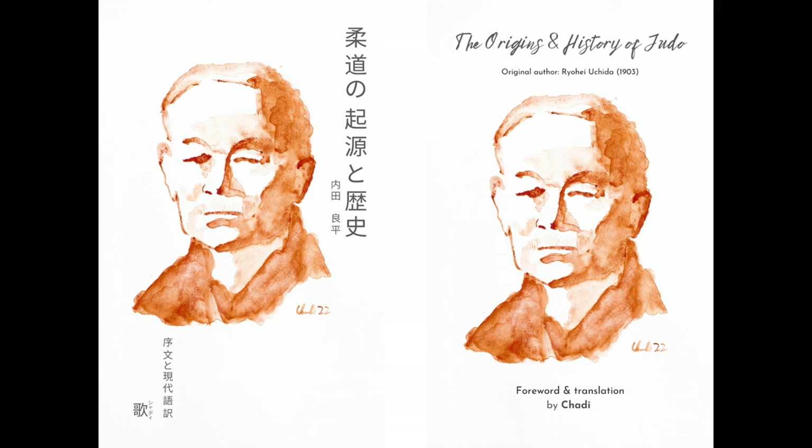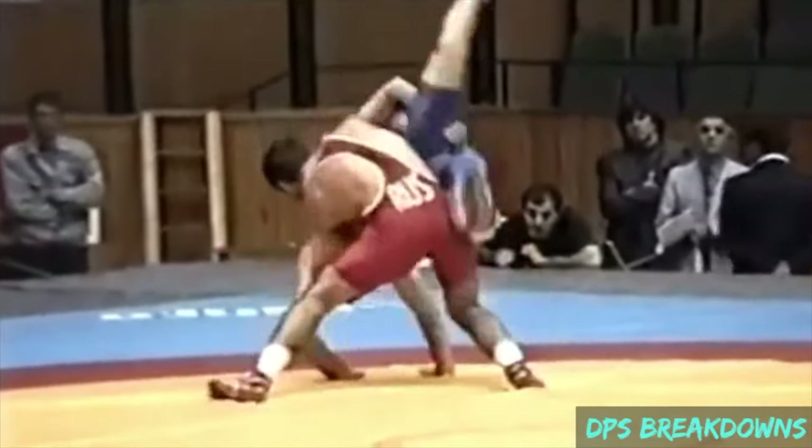But before we do that, please don't forget to check out my book, The Origins and History of Judo. Available in French and English, both bilingual with modern Japanese. Thank you to all who have already supported it — the link will be below.